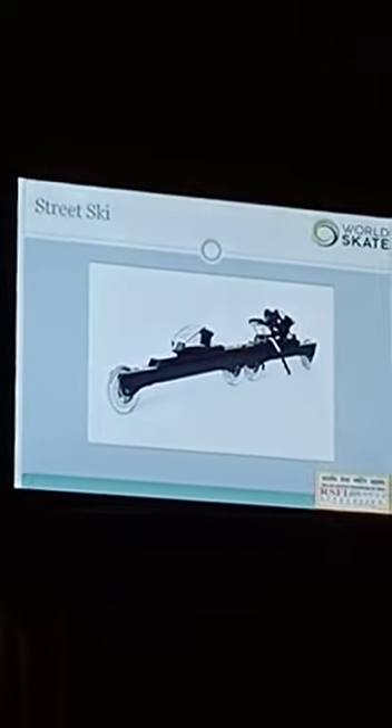These are the street skates. Normally this is the cross-training for skiing, and many people in Europe and worldwide, whenever they cannot ski, they prefer the street ski.